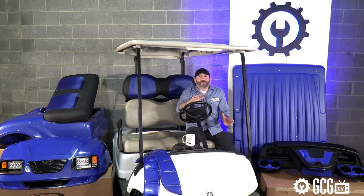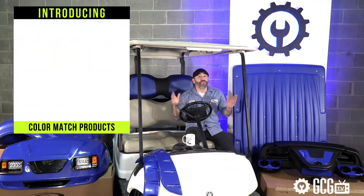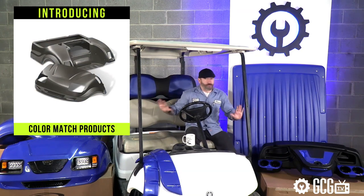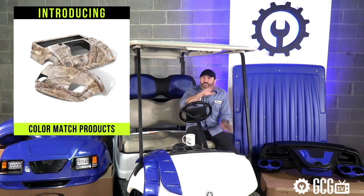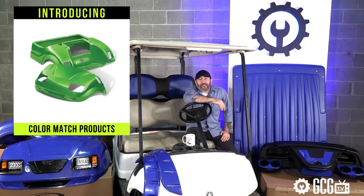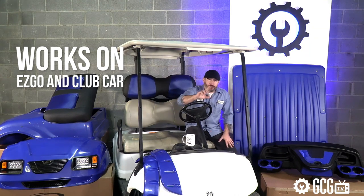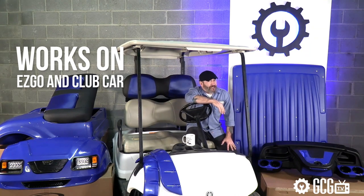We're introducing an incredible line of color-matched products from Doubletake as we walk through the most coordinated remodel kits we've ever seen. And the great news for easygoing Club Car drivers is that we have the same line of products available for their big models as well, so you can follow along without being left out.